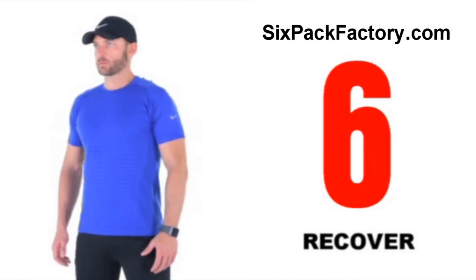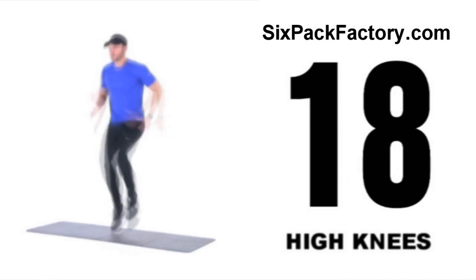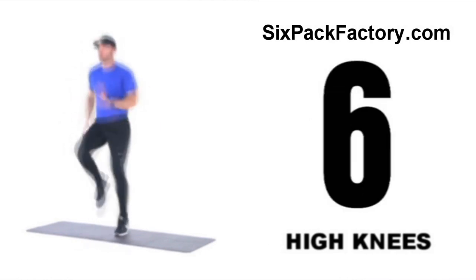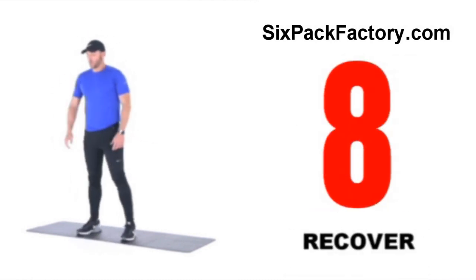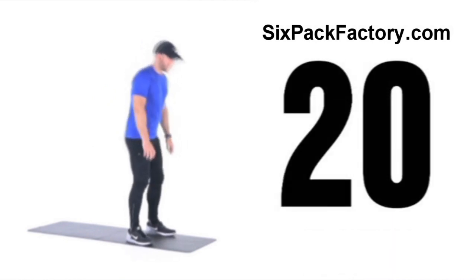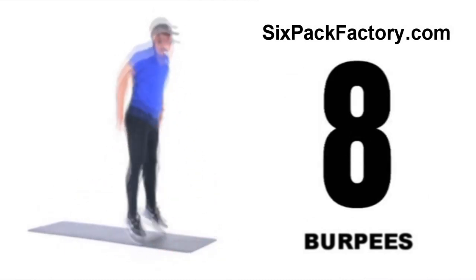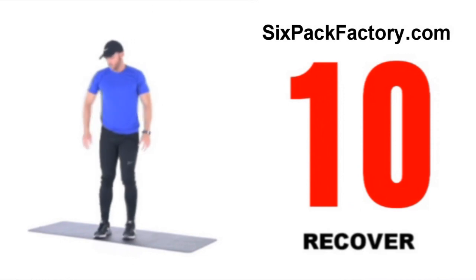Two more exercises in this high intensity interval training cardio phase, then we're moving on to the core phase. High knees — swing those arms; when you get tired, just swing your arms and your knees and legs will follow. And then finishing off with burpees — it's not about how fast you go, it's about doing the exercise with proper form as fast as you can feel comfortable with. And relax — that's the second phase done, now moving into the core phase.